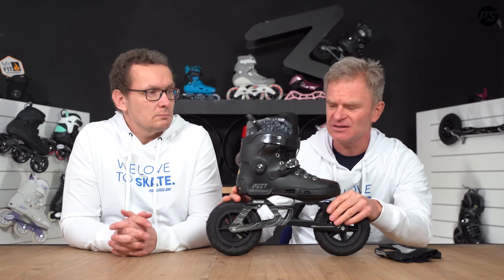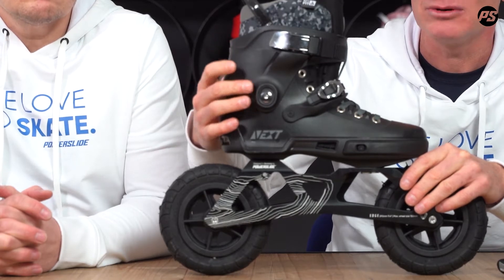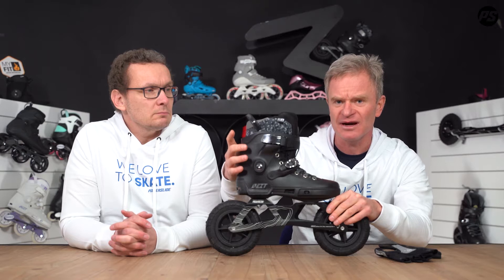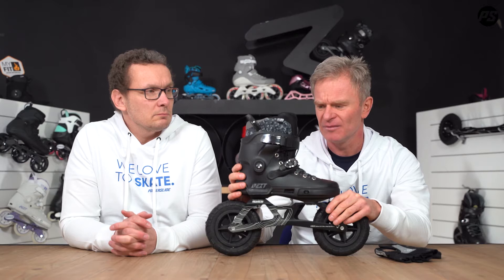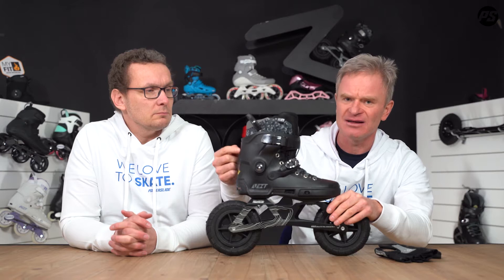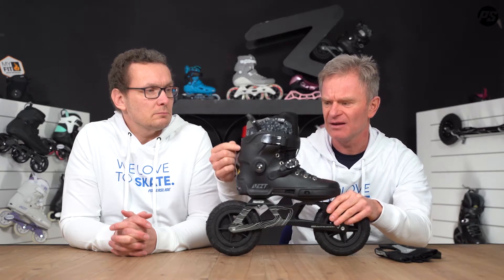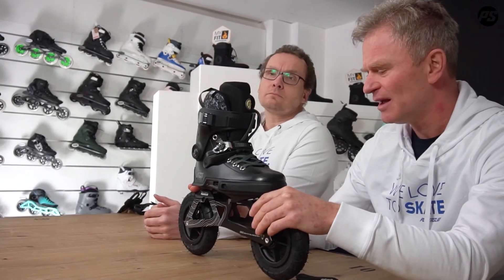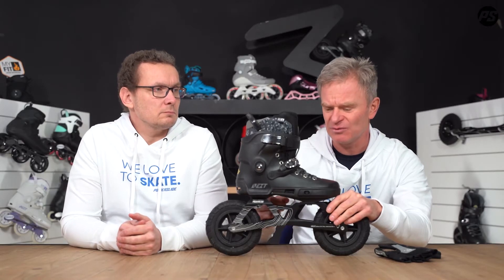It has a lot of customization options. You can adjust the cuff height on both sides up for more height, or cant the cuff with one side up and one side down to adjust your balance and position inside the boot. You can also cut the flap of the cuff, and cut inside the shell to make more forward flex by cutting the wings on the inside down. The boot is based on the Trinity mounting, which we'll cover when we talk about the frame.